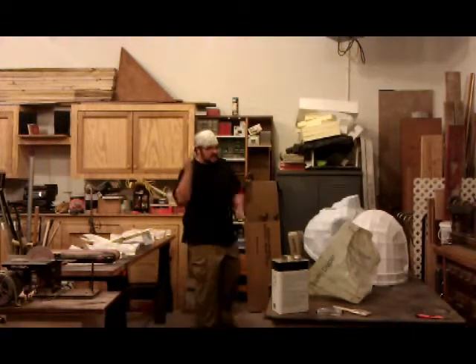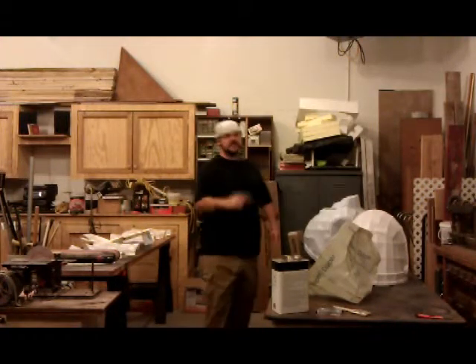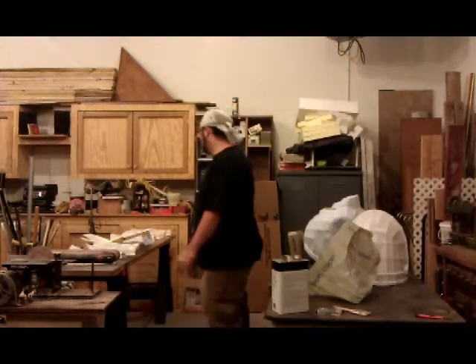Hi all! This is the shop. This is where I do my work things.